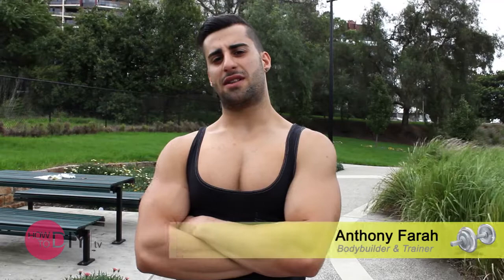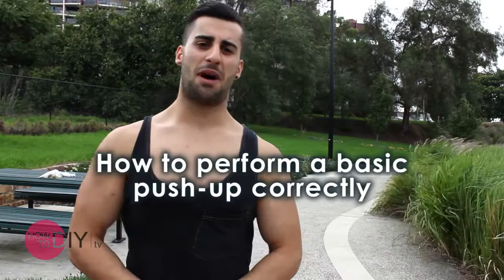Hi, I'm Anthony and you're watching the health and fitness of How To DIY TV. Today, I'm going to show you how to do a simple push up.